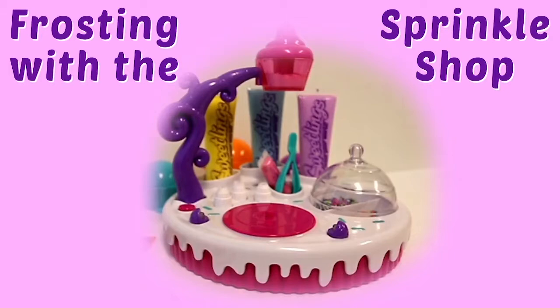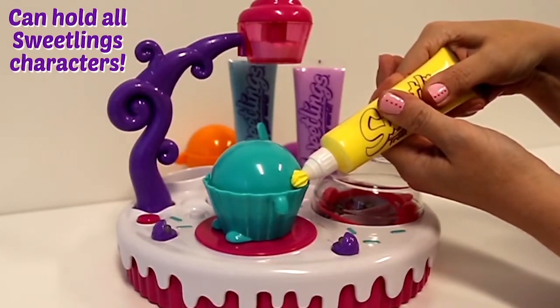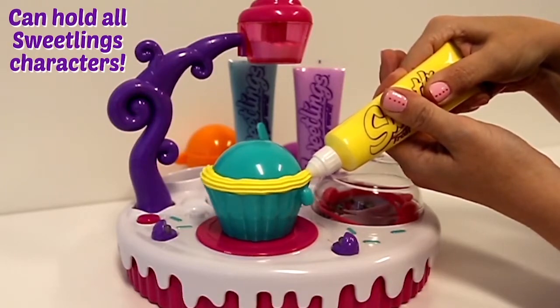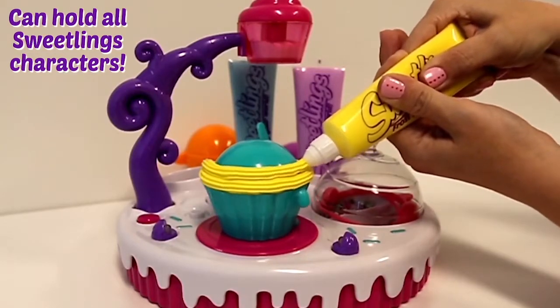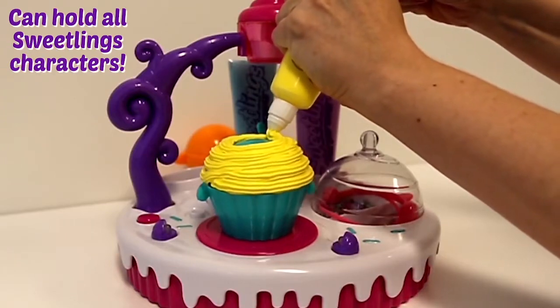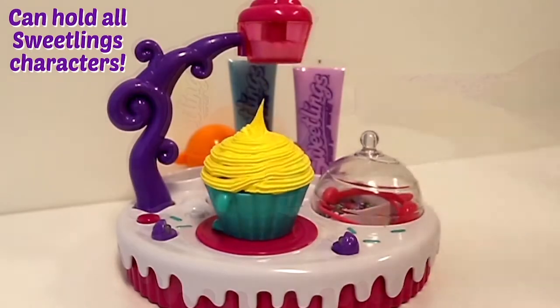Sprinkle Shop. Place the Sweetling base on the peg of the turntable and press the start button. Hold the tube with two hands in one position. Press the tip to the plastic dome along the bottom edge. Squeeze keeping an even pressure as the Sweetling rotates, and you'll fill the dome with nice even rows. When you get to the top, make a little spiral and pull up in the center for a cute peak.